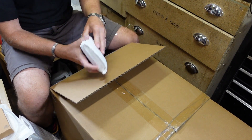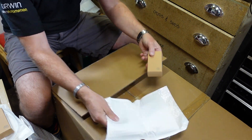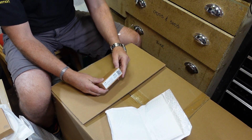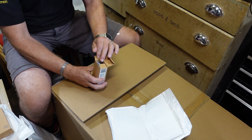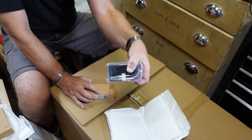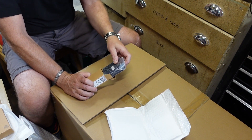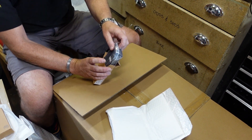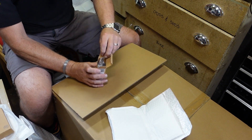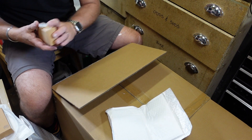Here we have the carbon filter - the activated carbon filter. I believe that allows you to run more demanding materials like ABS. So that's good.